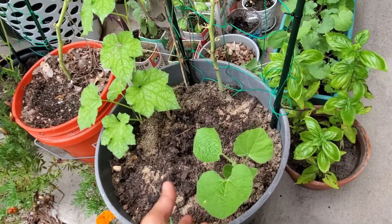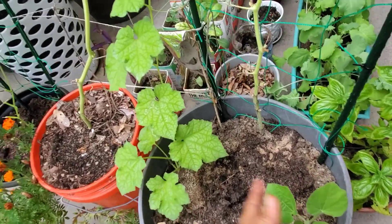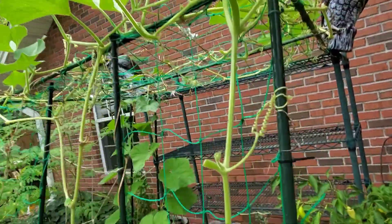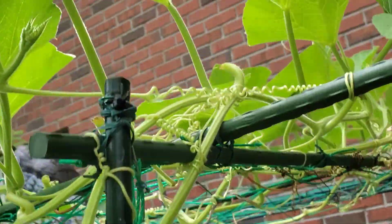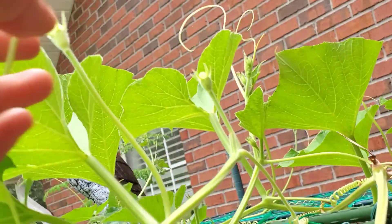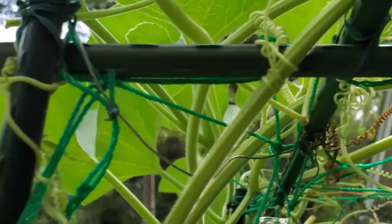Over here is where I planted squash before, and I changed it to bottle gourd. I still have one more luffa gourd here as well. And I'm so happy because they've already started to flower — I'm so happy they're starting to flower again!